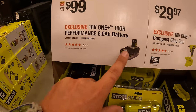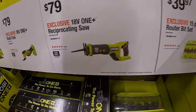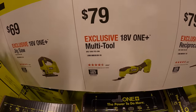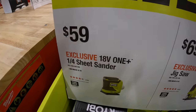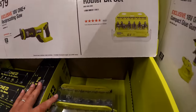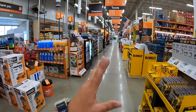$99 for a six amp-hour HP battery. To continue with this BOGO deal: $79 for the full-size reciprocating saw, $79 for the multi-tool, $69 for the D-handled jigsaw, $59 for the quarter-inch sheet sander — and you get all those for free when you buy the kit. They also have for $39.97 the 15-piece router bit set. Let's continue on — they do have a ton of end caps still, and I want to see what else they have in the main aisle.